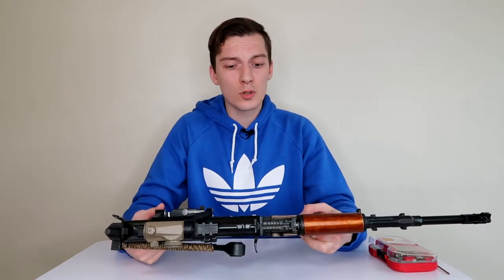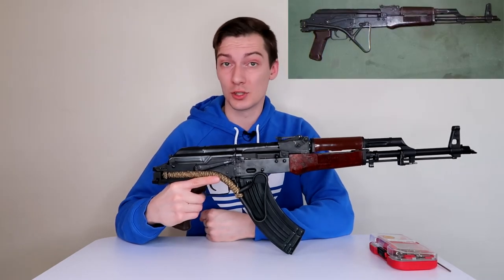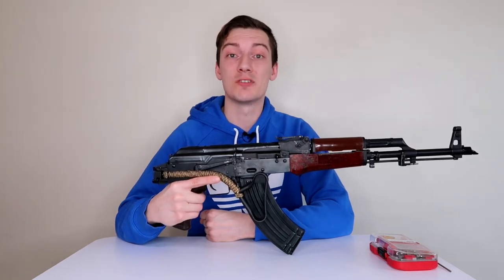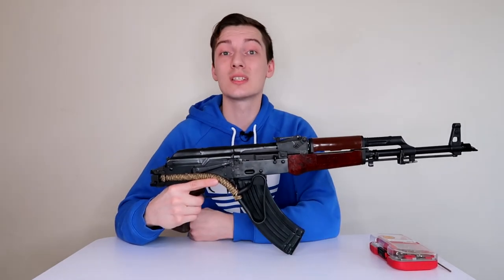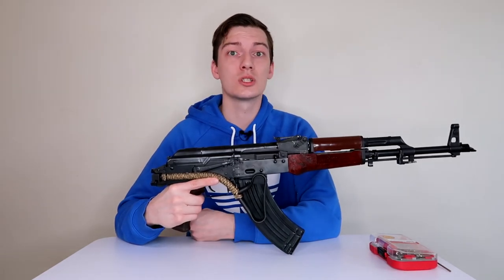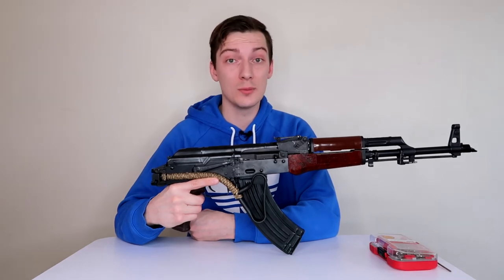Romanian AKs have been popular worldwide since the late 80s when they were designed. You can easily convert it into an MPI KMS-72, which is the German wire stock AK in service since 1972. Now it looks different, it looks unique — it even has a handguard which looks like the Mercedes front panel. This AK was also popular worldwide and still is, especially in Africa, Iraq, and Libya.